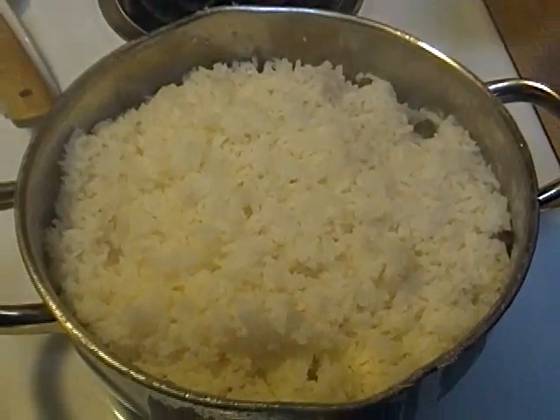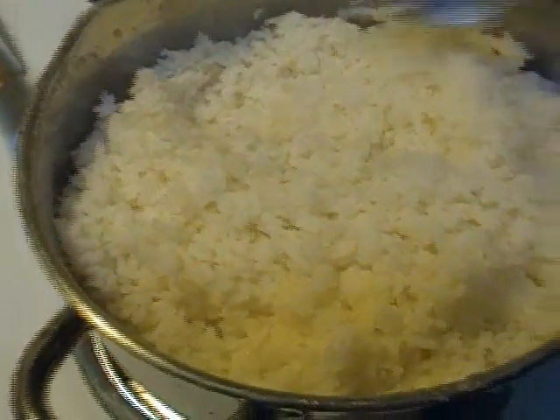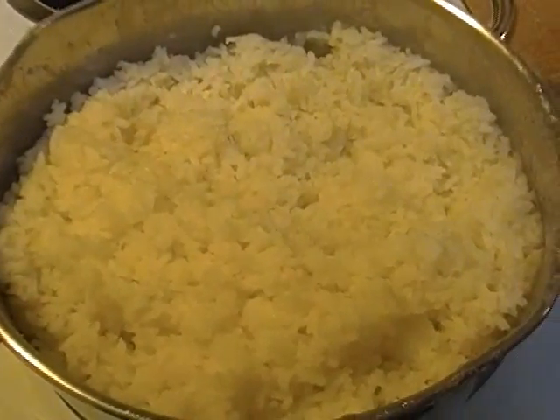I'm going to show you. Rick is like the expert on rice. Not really — he just used to eat it every day.